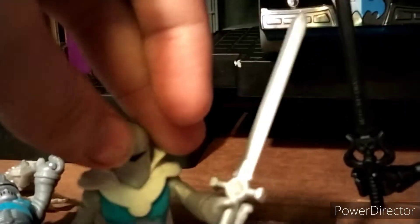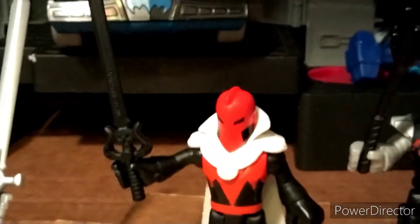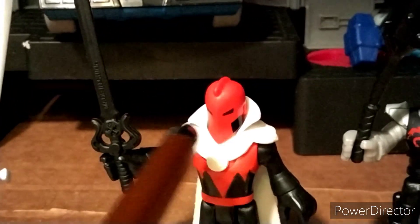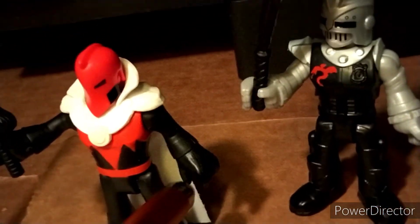Turning him around, something interesting: they actually used the Sinestro body on that Doctor Fate figure, and you can see the power ring on his hand. He still has the eye symbol and nothing painted on the back. This figure also uses the Sinestro body, so it also has the power ring, which is kind of cool. They've added black to the sides of the mask — the black really makes this mask work. I really like them using it for the knight series and Doctor Fate. You can see the power ring there and he also has a white cape and the eye symbol.